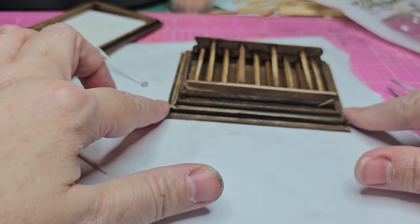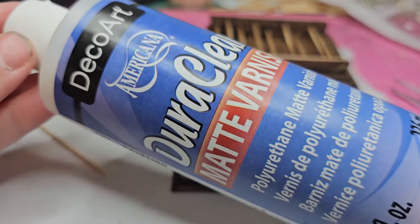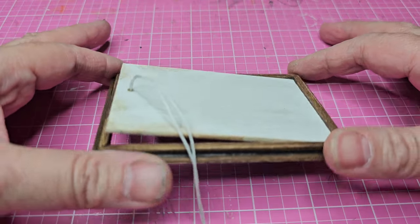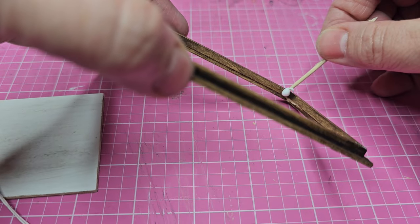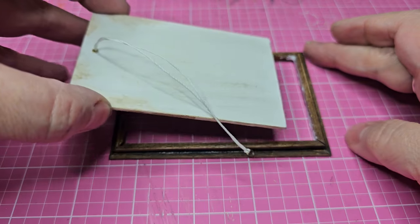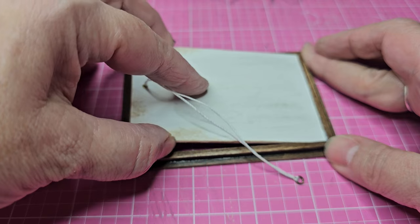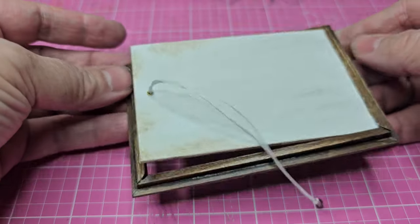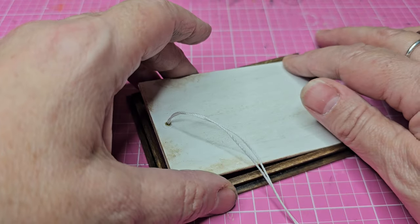I'm doing both sides even though you won't see the second side — it just feels more complete. Now I'm adding the smaller bracket pieces underneath the feet. Although I've filed down the frames to look worn, I still want to add some varnish, so I'm using Dura Clear matte varnish to coat the pieces. Moving on to the door — I want it at a slight angle, so I'm running tacky glue around the inside corners and all along the inside, popping it into place, then flipping it over to add additional glue along the back side. I'll let this sit overnight just to be safe.